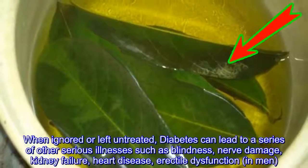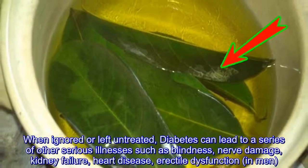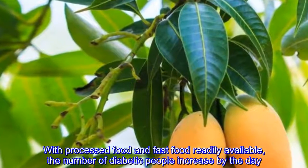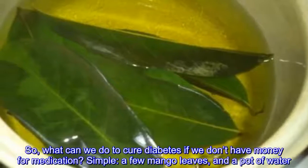When ignored or left untreated, diabetes can lead to a series of other serious illnesses such as blindness, nerve damage, kidney failure, heart disease, and erectile dysfunction in men. With processed food and fast food readily available, the number of diabetic people increases by the day.